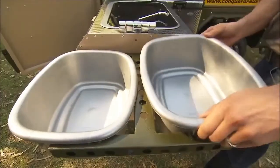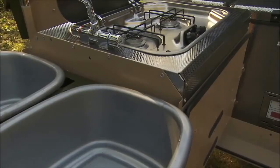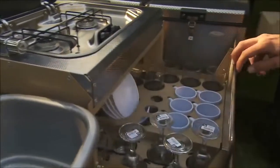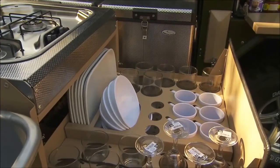With two basins, one can be used with a small amount of hot soapy water and the other for rinsing, which helps to cut down on water usage. The two drawers house all the cutlery and crockery, specially fitted to handle rough tracks.